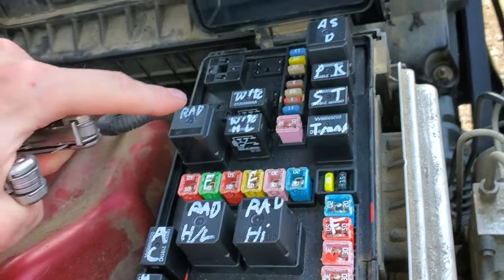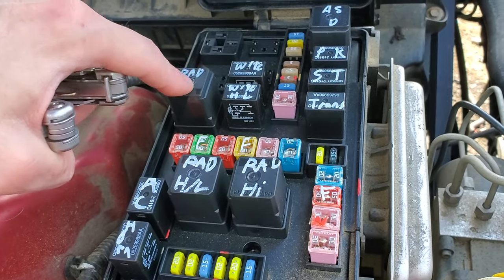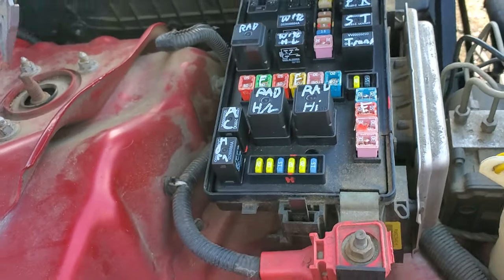There are three relays. This is known as the radiator relay. This is the high-low relay and that's the high relay. This one comes on and controls and just makes the fans come on. These are more for the speed of how quickly the motor will operate.